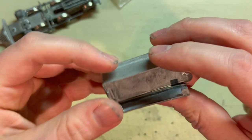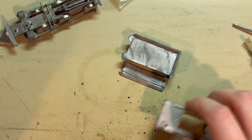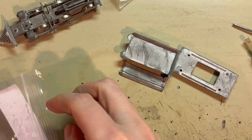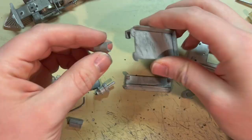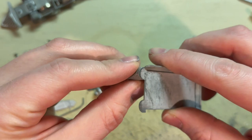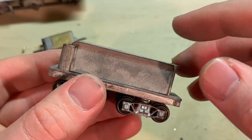This was already glued on before but it looks like it got knocked off while it was in shipping — that's no problem though. Tender floor — these will fit in the front here, just like that, and then there's an opening in the front for the motor's shaft and universal to come through.